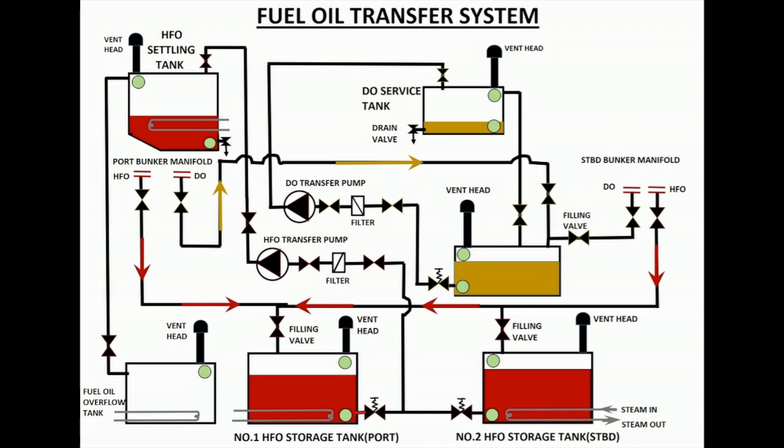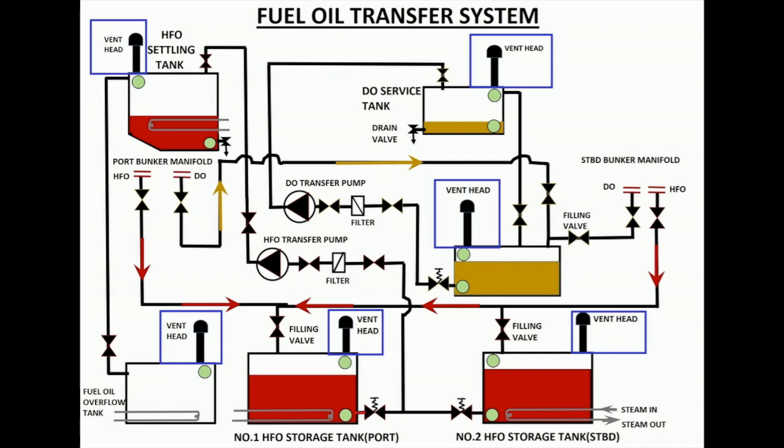The fuel oil transfer system comprises the following: port side bunker manifold, starboard side bunker manifold, number one HFO storage tank port side, number two HFO storage tank starboard side, diesel oil storage tank, HFO settling tank, diesel oil service tank, fuel oil overflow or leak tank, HFO transfer pump, diesel oil transfer pump, quick-closing valves, venting arrangements, and drain valves.